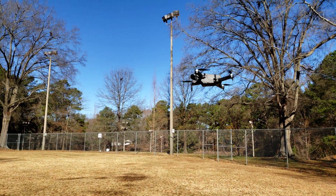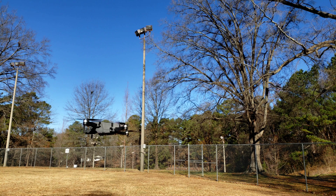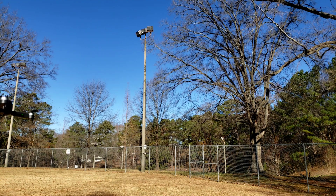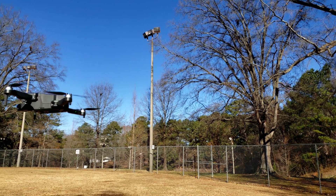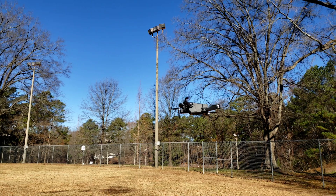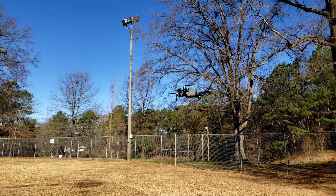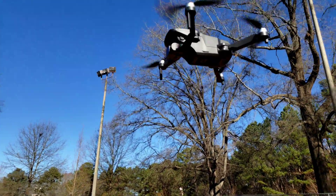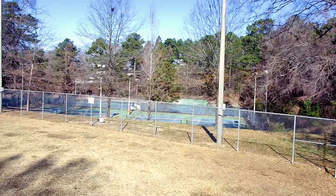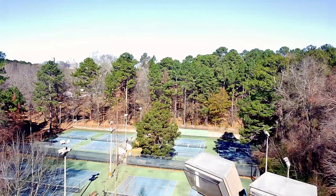Like I said, this is the Holy Stone HS 360 — this is an awesome little flyer. It does hold very still and steady in the air. It does not have optical flow, and for it not to have optical flow that's pretty steady, guys. The wind is picking up, but yeah, that's pretty good for no optical flow. As you can see there's no optical flow sensor underneath the bottom.